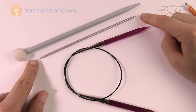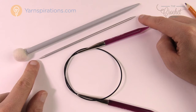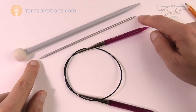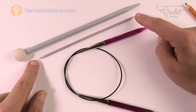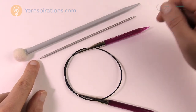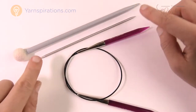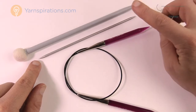The next style is the double-pointed needle — pointed on both sides — used for working in a circular motion. If you're making mitts or hats where it's a continuous revolution without a seam line, you use multiples of these. You use four at a time: three held in a triangle formation making the circle, and the fourth is the one you actively knit with, transferring stitches as you rotate around.